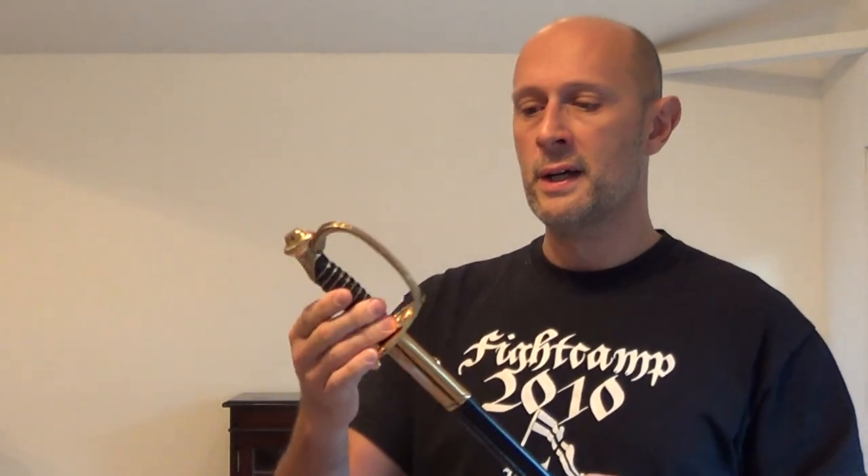Hi guys, Matt Eason here. What I have here is a Cold Steel US Marines Sabre to review. It actually belongs to one of my students in my club in London and he asked me to review it. It's good because I haven't actually had my hands on many of the Cold Steel Sabres, but a lot of you have asked me about them.